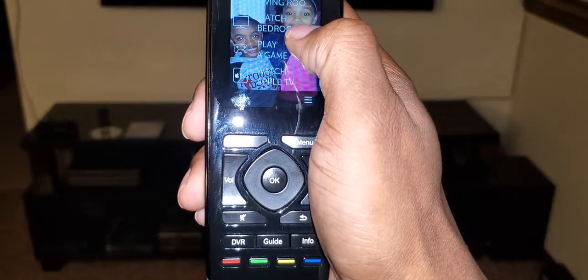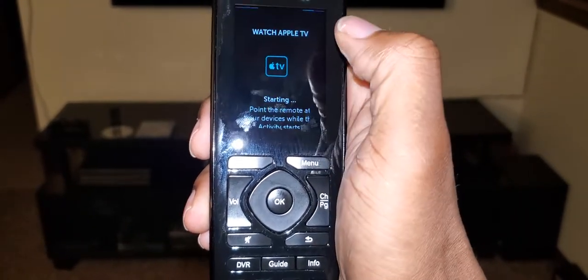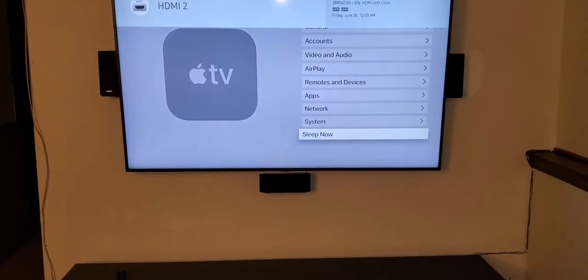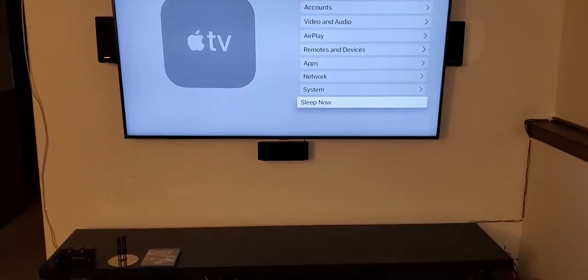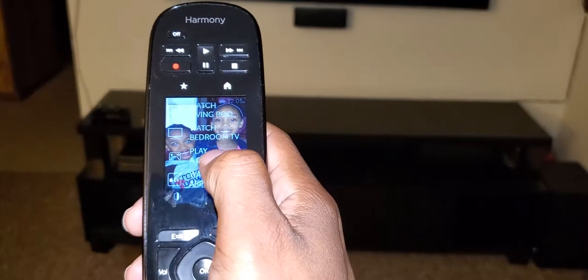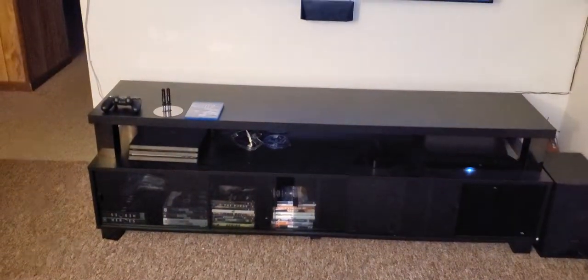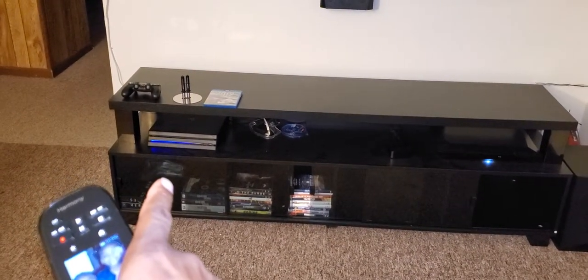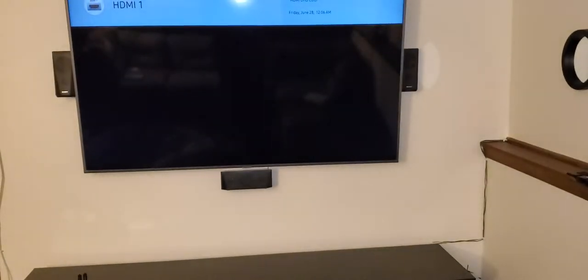If I want to watch my Apple TV, I scroll down and hit 'Watch Apple TV' — it turns on the Apple TV, turns on the TV, and goes right to the Apple TV input. Once again, if I want to turn it off, hit power off. For PlayStation 4, I hit 'Play a Game' and it turns the TV on, turns the surround sound on, turns the PS4 on, and puts it on the right input.